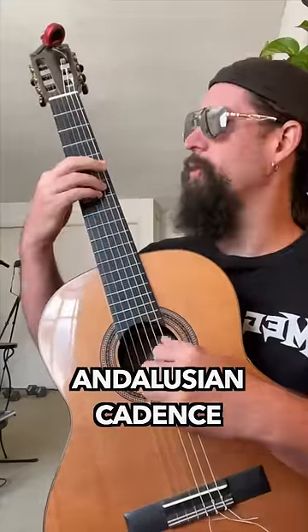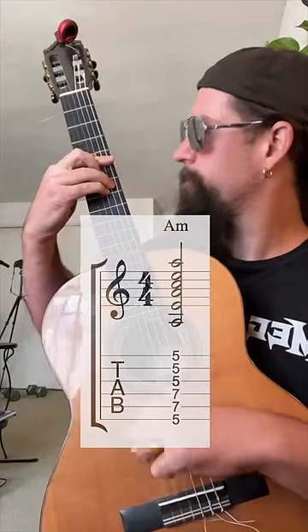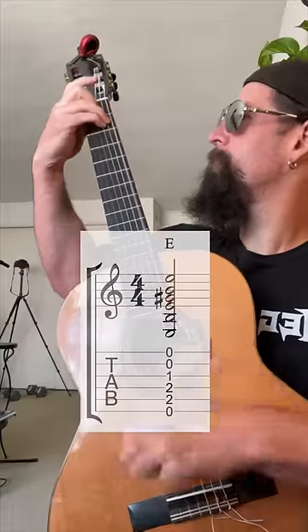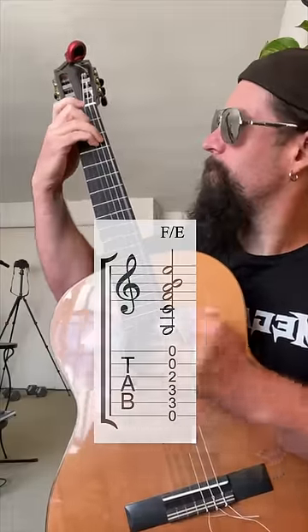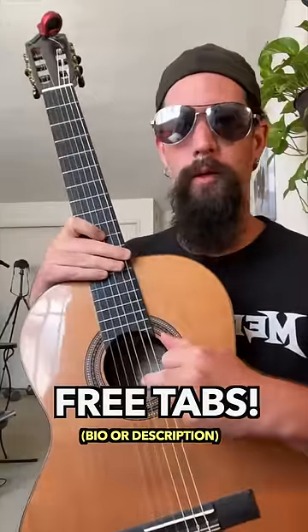Tied all together with the Andalusian cadence. Learn more about guitar and music theory with my free newsletter.